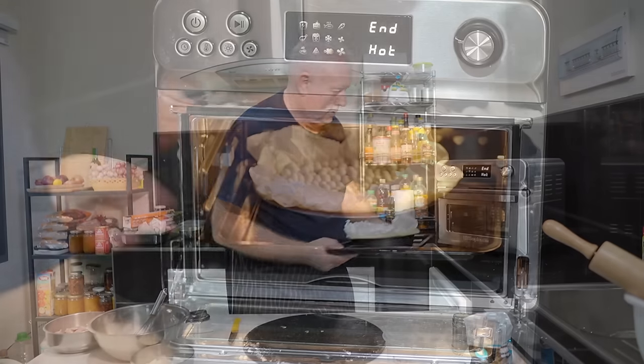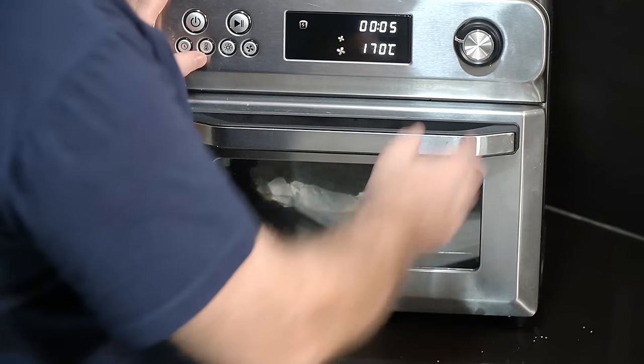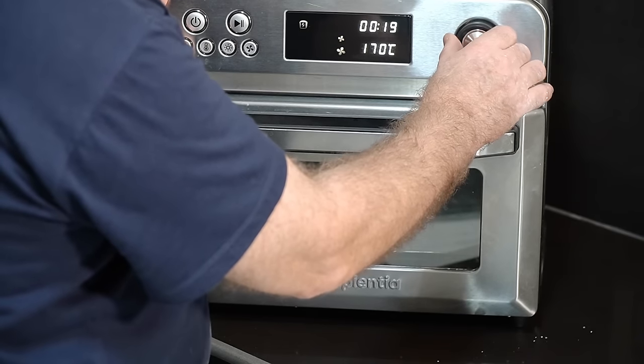That goes on a tray and into the oven for 15 minutes of blind baking. Then it comes out, we seal it with some egg wash, put it back in for about three minutes, and then we'll carry on.